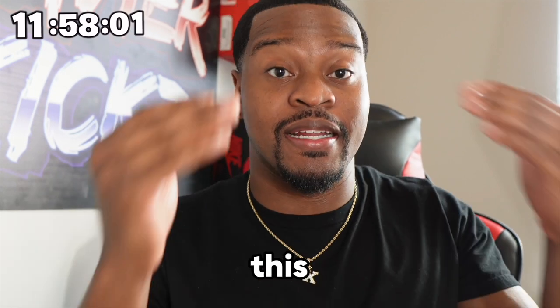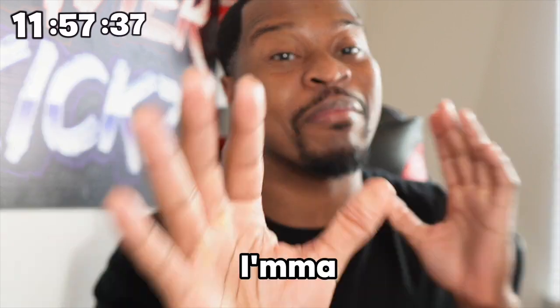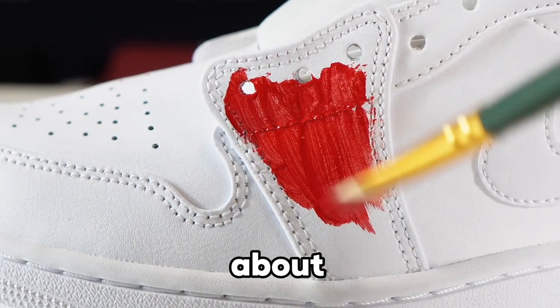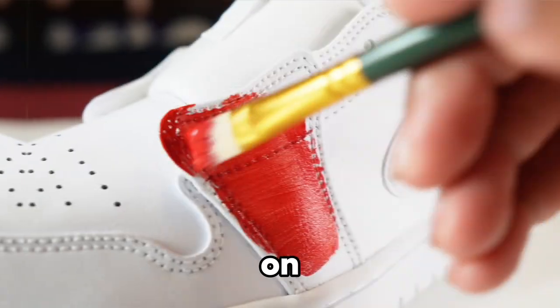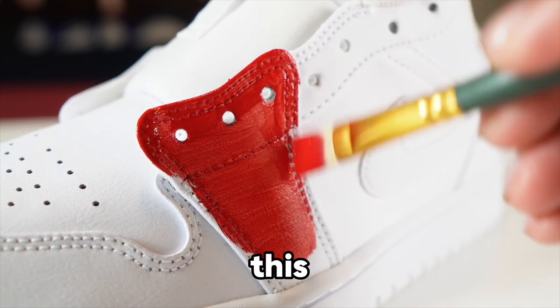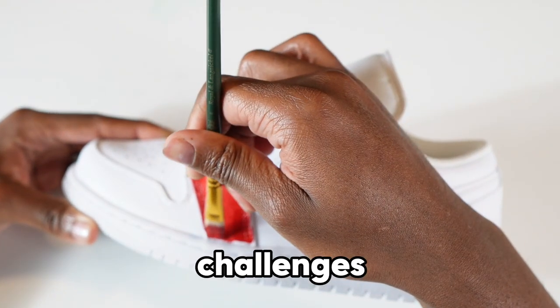Now it's time to paint. My idea — I'm thinking a Marvel character. Some people already guessed it but I'm gonna let y'all keep watching. This is my favorite part. Now we're actually about to paint. I showed you the colors, which kind of gave away which Marvel character I'm doing, but I'm super excited to be painting the shoe.